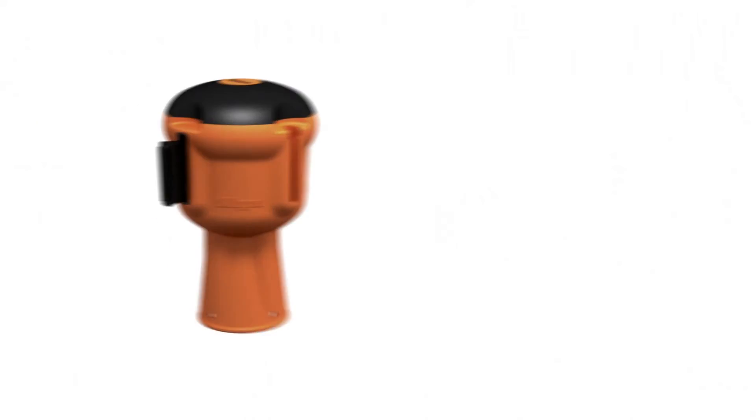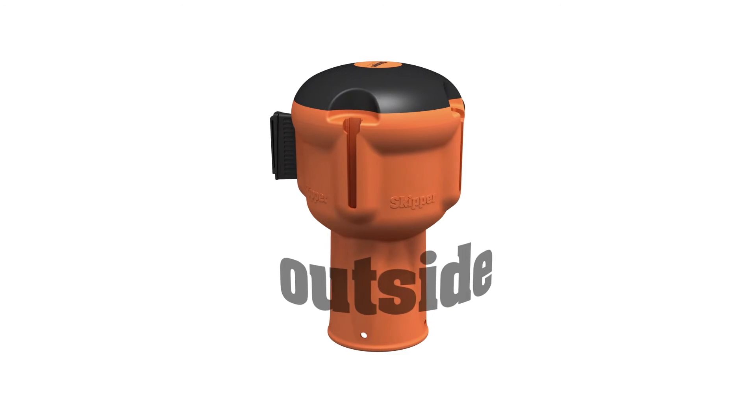Skipper is perfect for all applications, from traffic to industrial and commercial. But that's not all it has to offer.